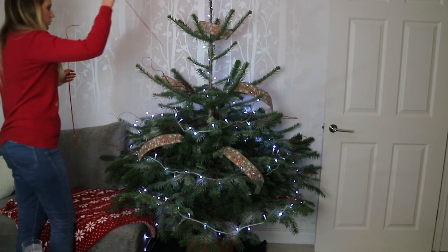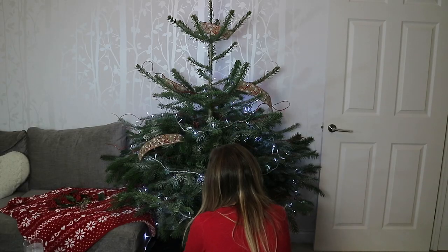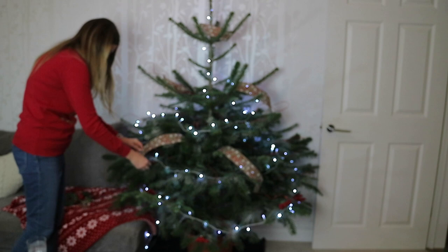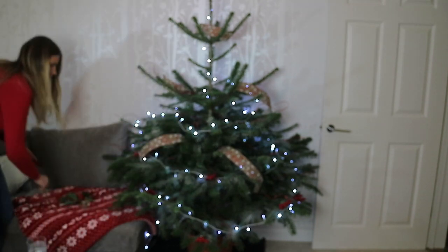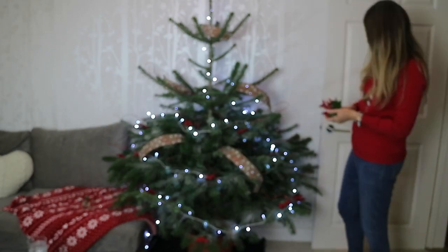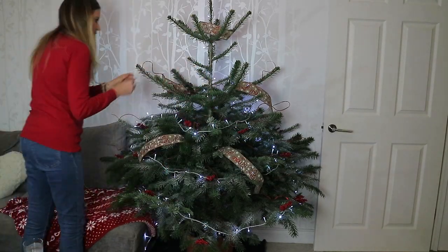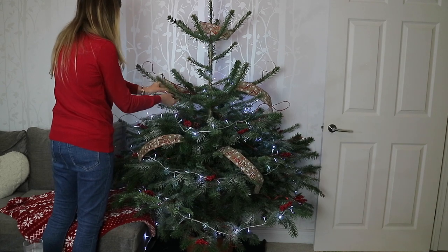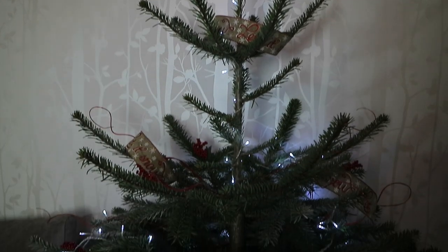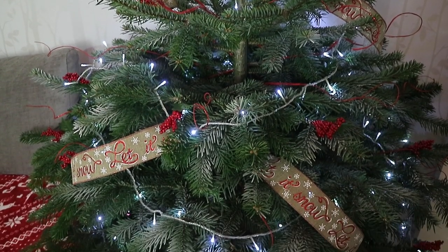Next it was time to add some red berry sprigs. I just wanted to put these on the edge of the branches all over the tree randomly. These are actually present toppers from Poundland — I've spoken about these before. They come in a pack of six and they are in the gift wrapping section. I just added these with some wire to the edge of the branches and I really liked how it turned out.